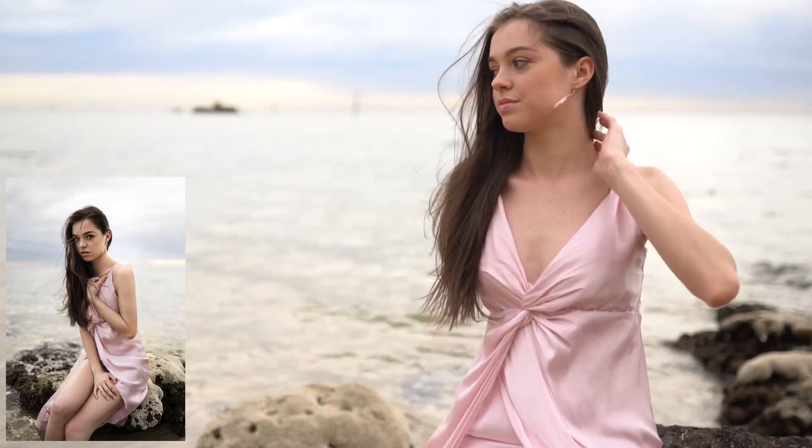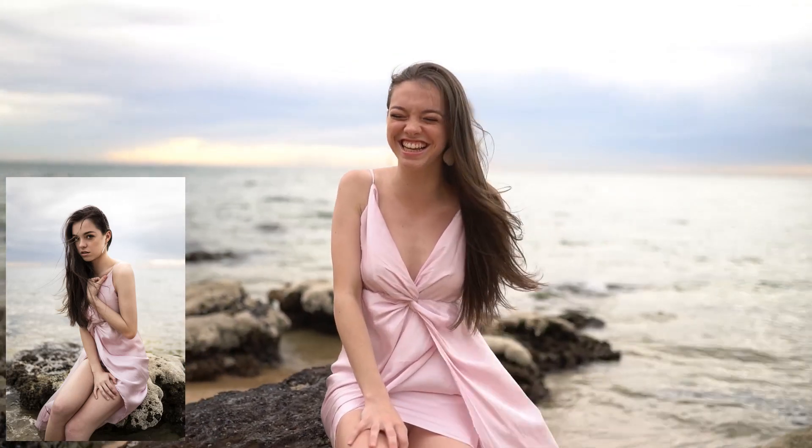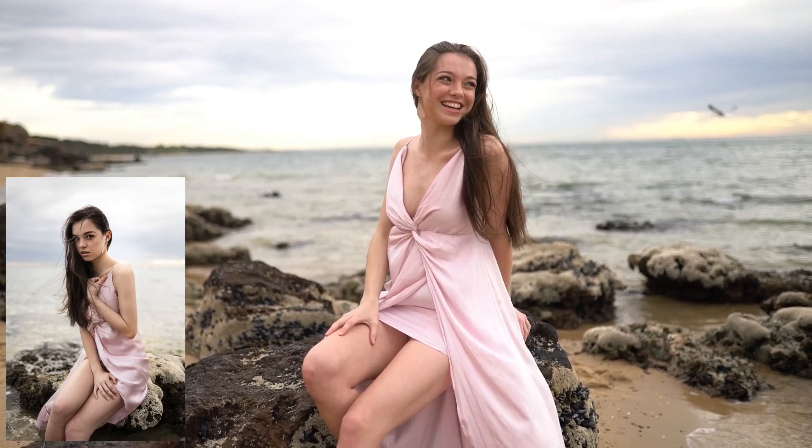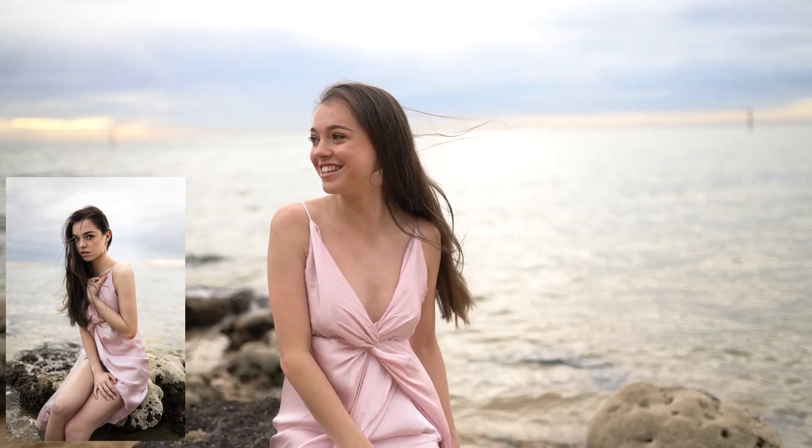We were shooting backlit, with the light coming from the rear, so we could get nice soft light on the face. Shooting into the water didn't really give us much choice but to shoot backlit. We made sure we weren't shooting directly into the sun so we'd retain contrast in the overall image, because shooting into the light causes you to lose contrast — and we'll look at how to add contrast back in during editing.